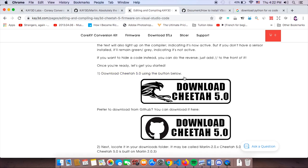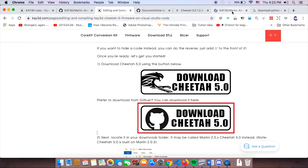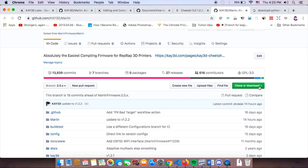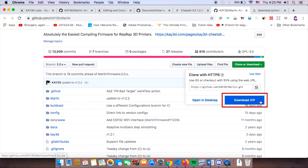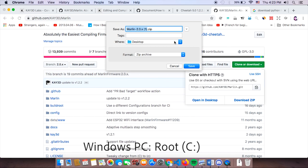You can download Cheetah 5.0 directly from our website or from GitHub. For this case, we're going to download it from GitHub — click the clone or download button and hit the download option, not 'open in desktop' unless you have GitHub Desktop installed. We recommend saving it on your desktop, or if you're on a Windows PC, save it at the root C drive to avoid complications when you unzip it later.